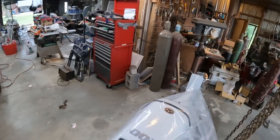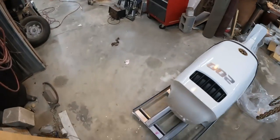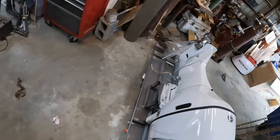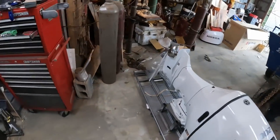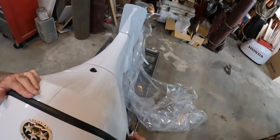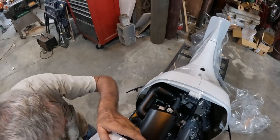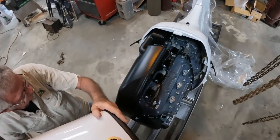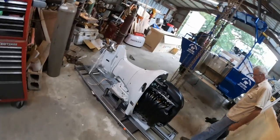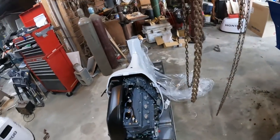First time taking the cover off of her — we've got to see our anchor points. Trying to get the cover off without scratching anything at all. Look at that girl right there — that's a beauty, she's sexy!